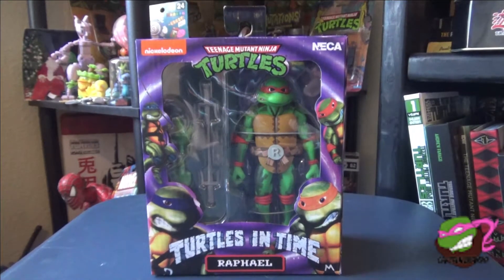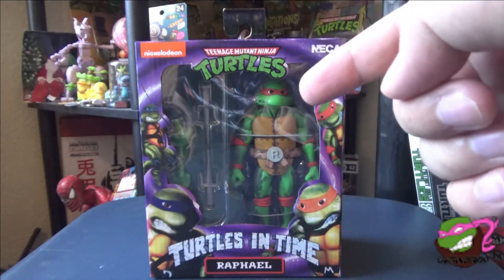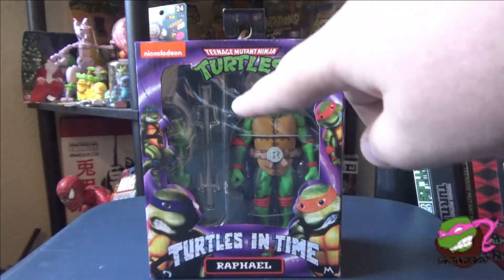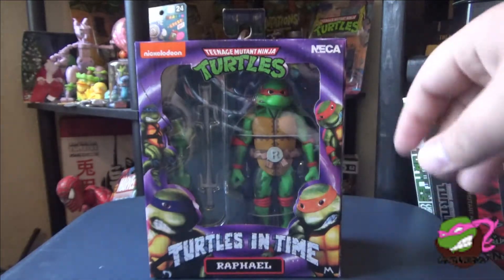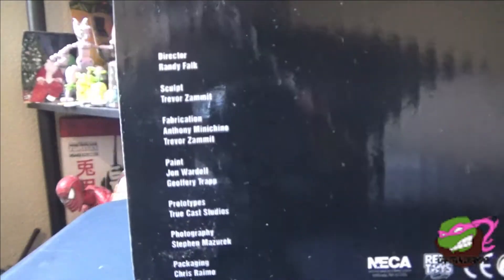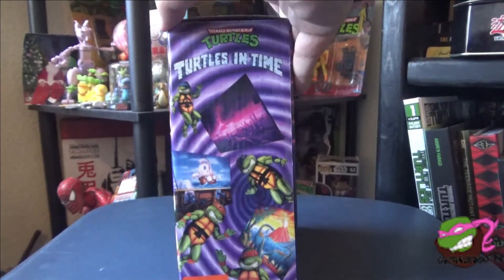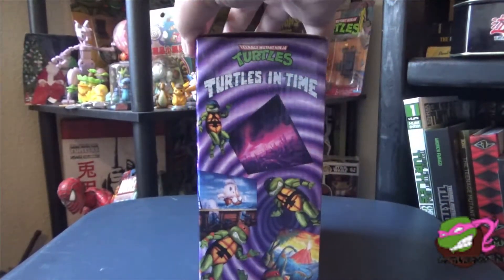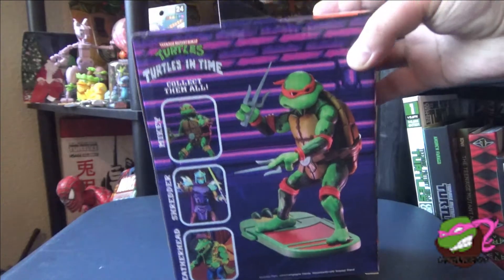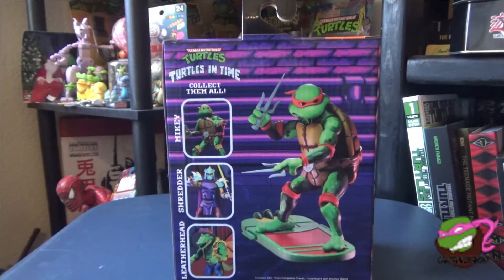Here we have Raphael in his box, in the window box packaging. It says Raphael right there — Turtles in Time. Same artwork as all the other boxes. He's got his two sais and you can see he's got some hands in there. There's the top, and the bottom with all the fabulous people that worked on this. The sides are the same as the other ones, nothing different. The back is the same as Leonardo's or Donatello's, except the characters are different obviously for this wave. Let's get this guy open.